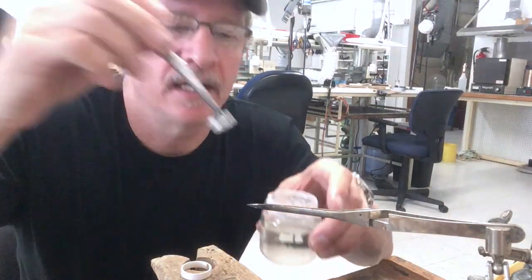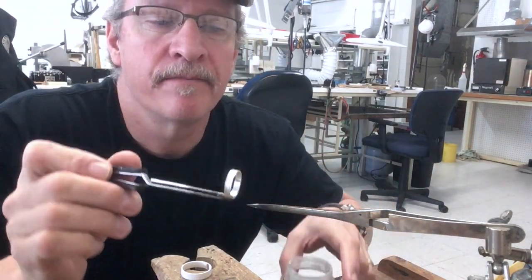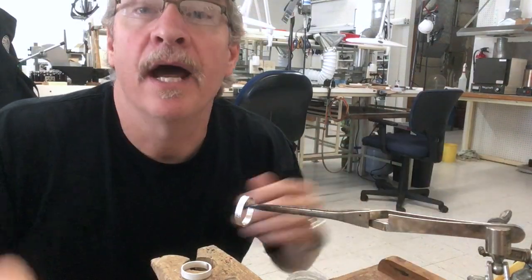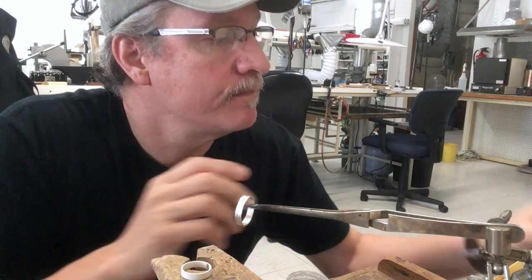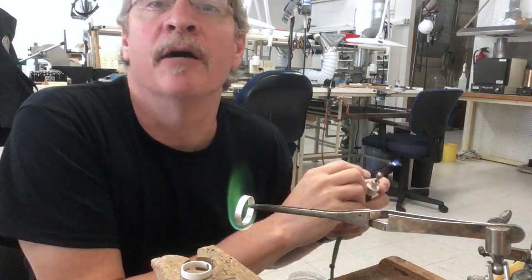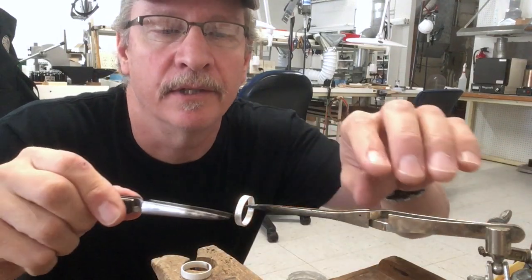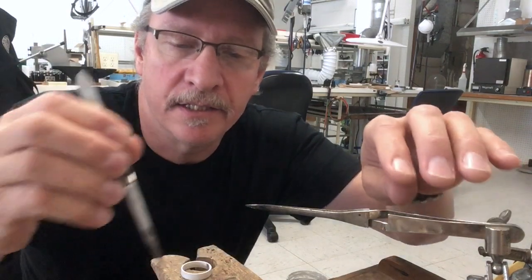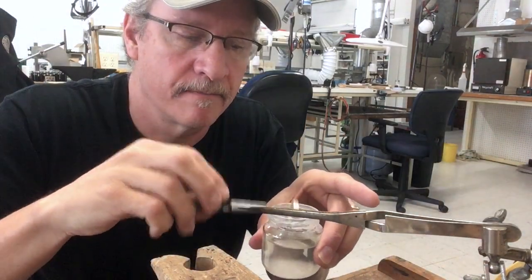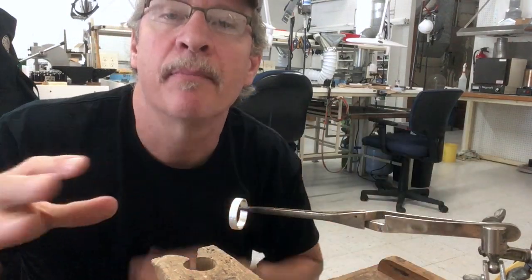I take a piece, mix it up in there, and set it on there. Now, I want to show you — some people will take their torch and light it and burn it off so that they can quickly get to work. What I like to do is take the piece, dip it in there, and let it evaporate.